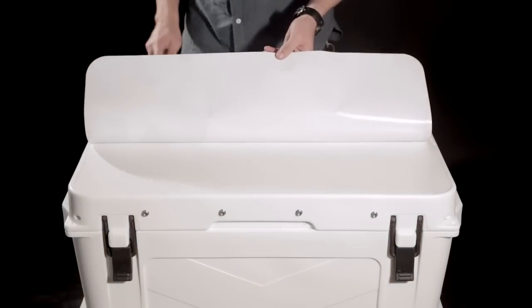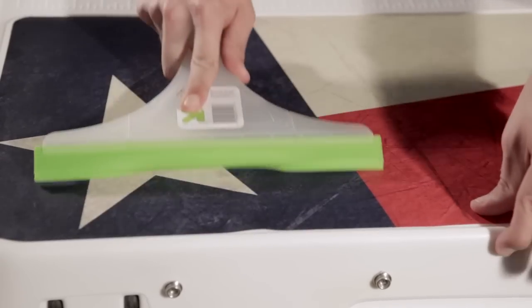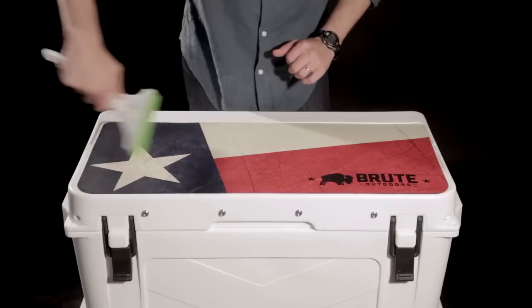Work in one direction with a squeegee from your starting edge, applying outward to minimize air bubbles. Continue to work out any air bubbles once the lid graphic is fully applied. If you're unhappy with the alignment, just peel up and start over.